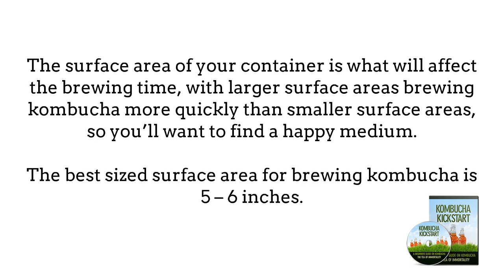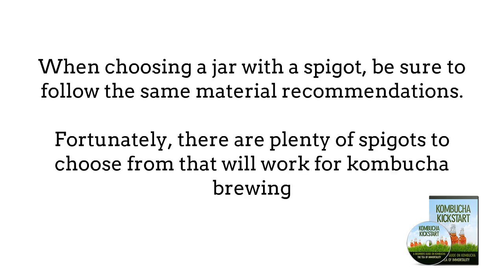So you'll want to find a happy medium. If the kombucha ferments too quickly, it will have a more sour taste. The ideal surface area for brewing kombucha is 5 to 6 inches. When choosing a jar with a spigot, be sure to follow the same material recommendations, as the spigot will come into contact with the kombucha and using a plastic or metal spigot can cause the same problems as using a plastic or metal container. Fortunately, there are plenty of spigots to choose from that will work for kombucha brewing.